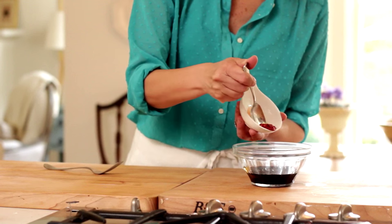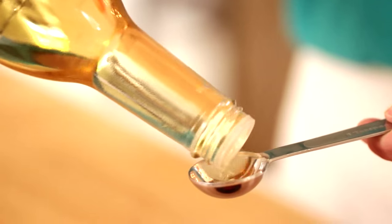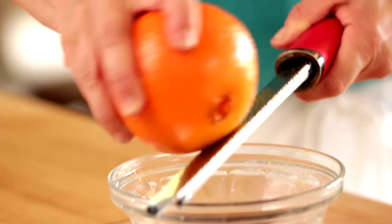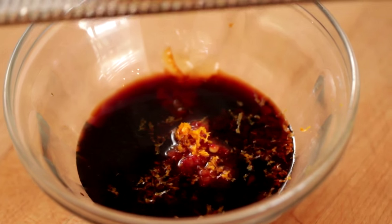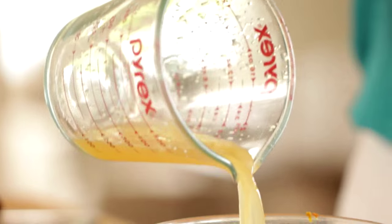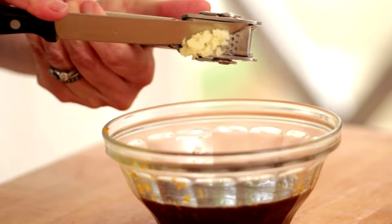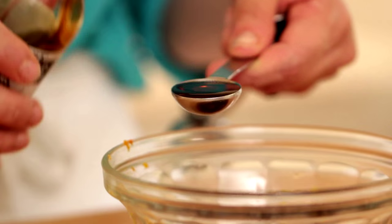I also like to add a teaspoon of chili paste, one teaspoon of rice wine vinegar, and then the zest of an orange — it's usually about a teaspoon and a half that you'll get — and then a quarter cup of fresh orange juice. You can use the zest and the juice from one orange. Then we're also going to add two garlic cloves that have been minced, one teaspoon of freshly grated ginger, and a teaspoon of toasted sesame oil.